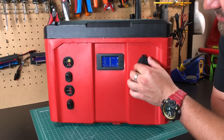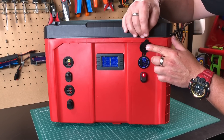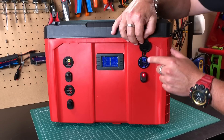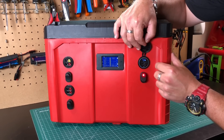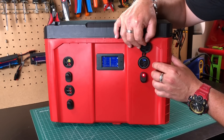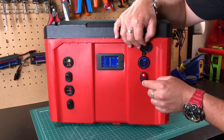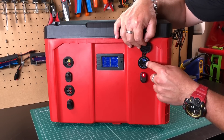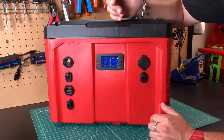Over here on its own switch, I have this QC 3.0 — it's a USB outlet. So you've got a QC 3.0 and then two USB PD USBs here. This turns on and off with the switch, but the USB actually has its own switch as well. I just like to have everything on switches. I don't really need a switch for this, but I just like to do it that way because I like switches.